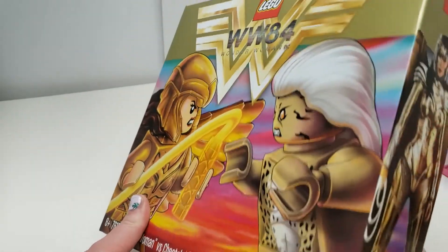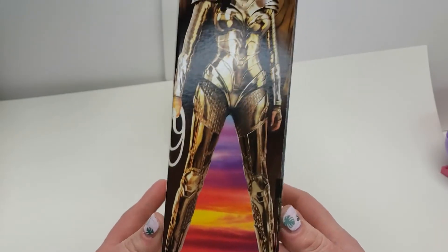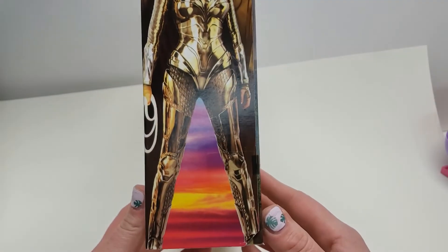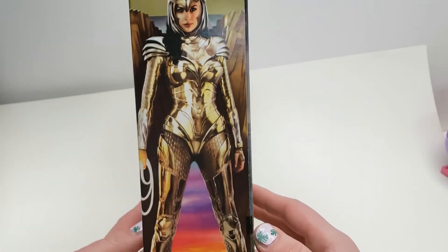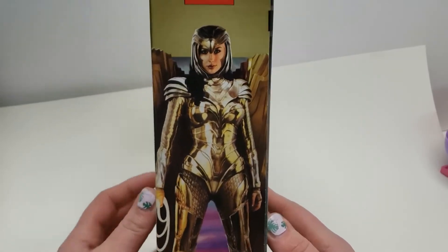On the side, you have this cool picture from the movie of Wonder Woman in her all-gold outfit. It's the actual actress, and besides being cut a little weird, I think it's pretty cool. It just kind of adds to what this set is — it's from the movie, so it's about this character, which is pretty cool.